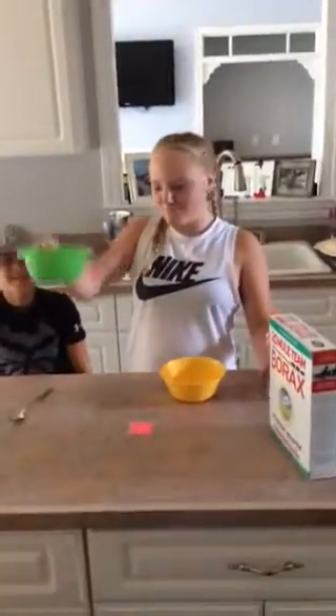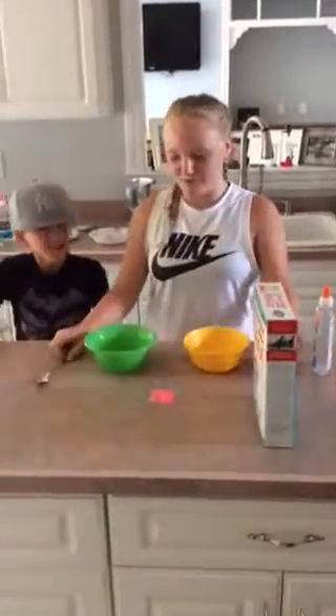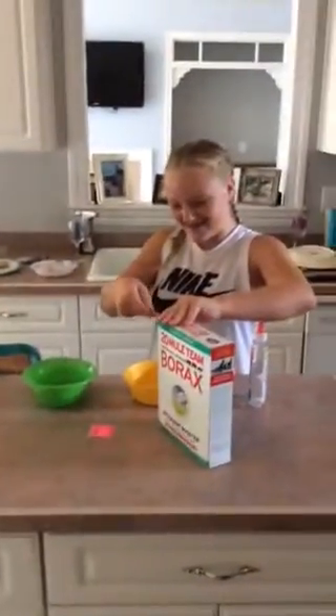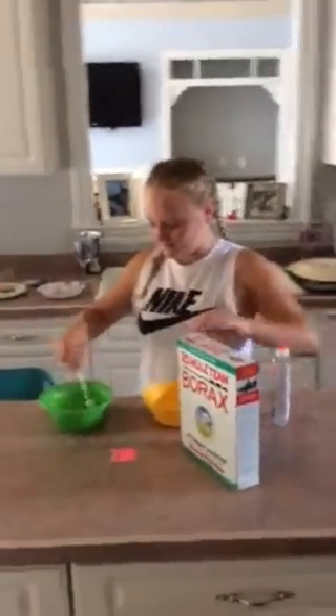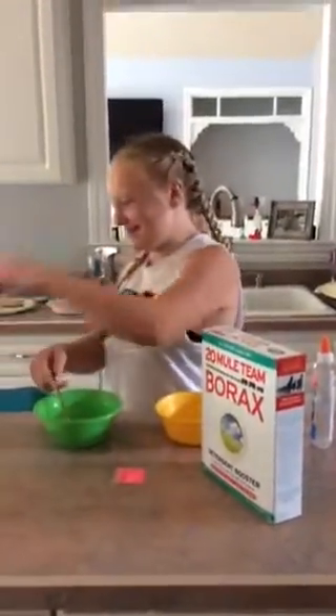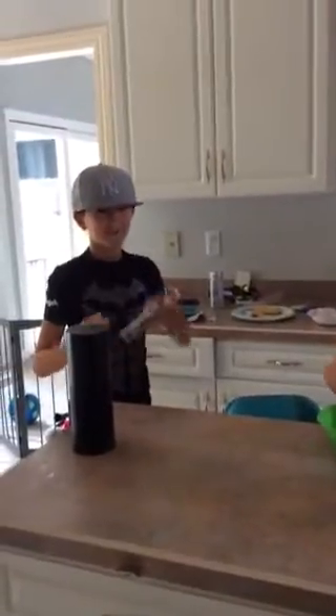Okay, so first get a warm bowl of water and then get some Borax and then do a teaspoon. Do you want to pour the whole thing? And then you wait until it dissolves and put some glue. Wait until now. And wait until that is awesome.